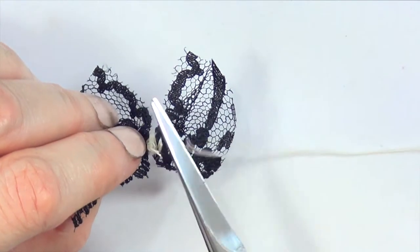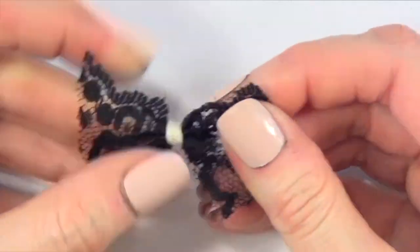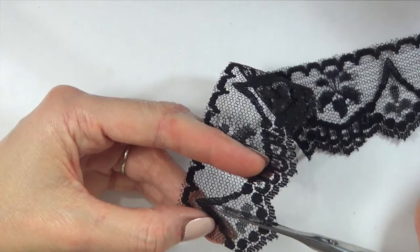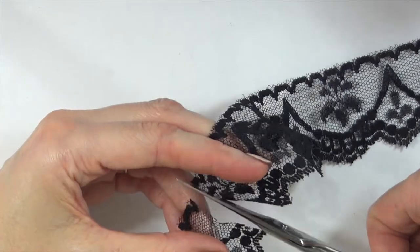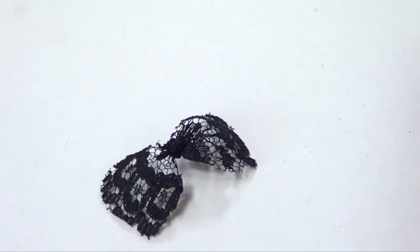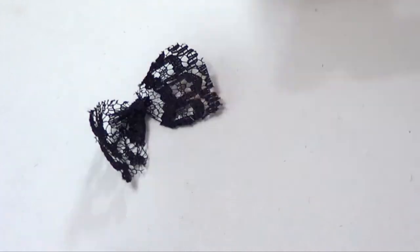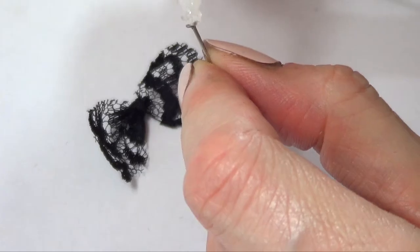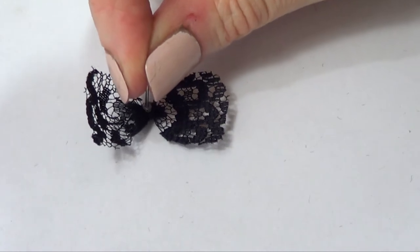As I mentioned before, I did this in a smaller scale using black thread instead of white, but I just want to show you how much lace I ended up using per earring. We're going to be repeating the same process twice because we're working with earrings. I'm going to be using some earposts, attaching this with some super glue, putting this on top, and waiting for the whole thing to dry.